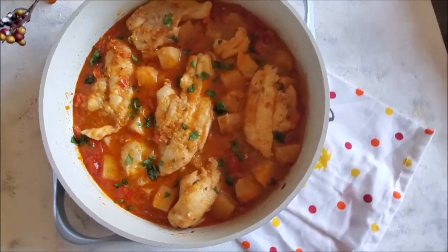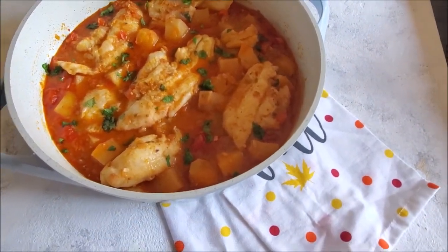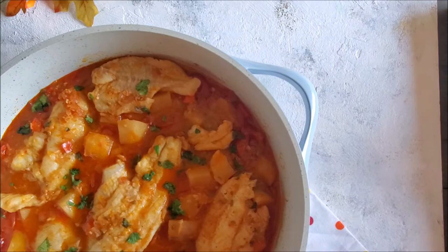In the end, just add some chopped parsley and your Mediterranean style fish stew is ready to serve. You can serve it with some crusty French bread, steamed rice, or even some chapati roti as well.